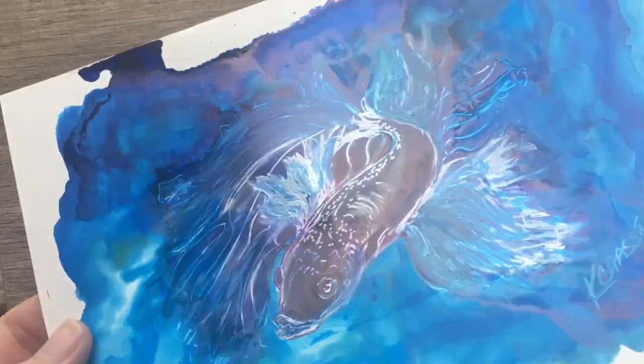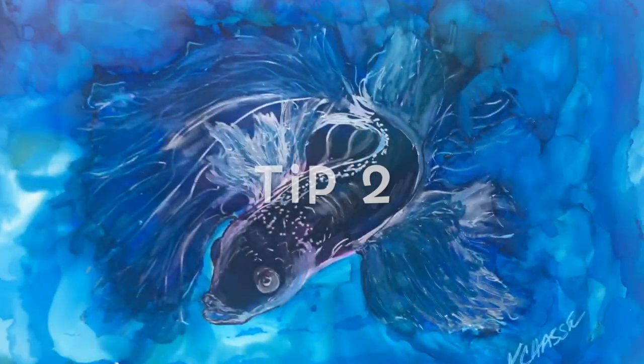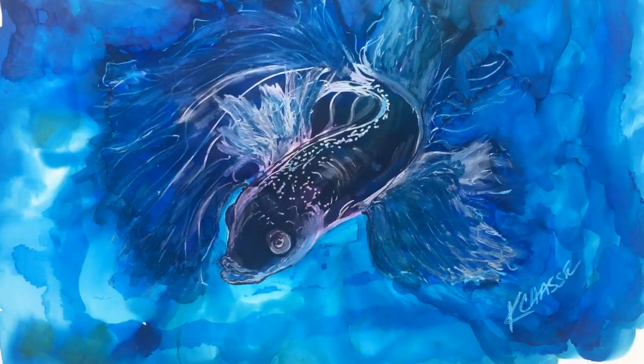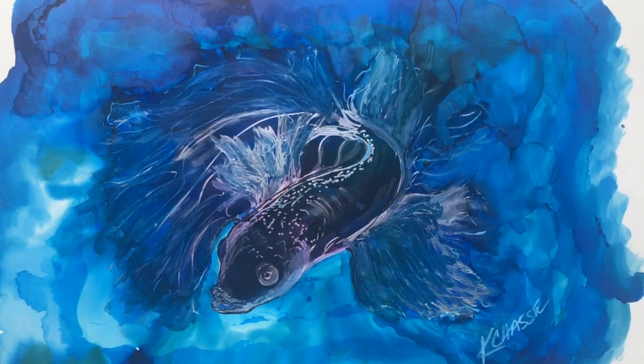I've got a lot of gloss and shine on this one — silver pens and such — but when you're coming straight down from directly above, you can't really see any of that. There's no glare at all. I zoom into where I want to capture it, and this is the still photo I just took with my iPhone. You can see it comes out very clear.